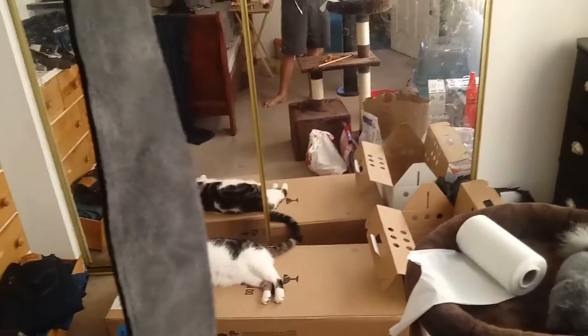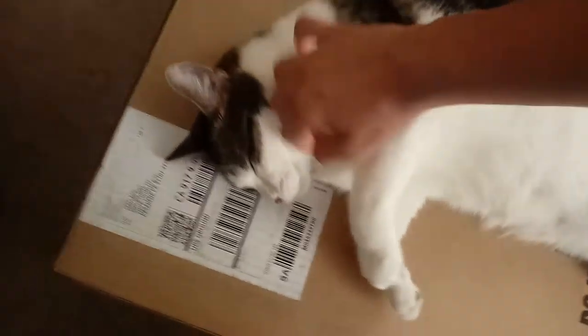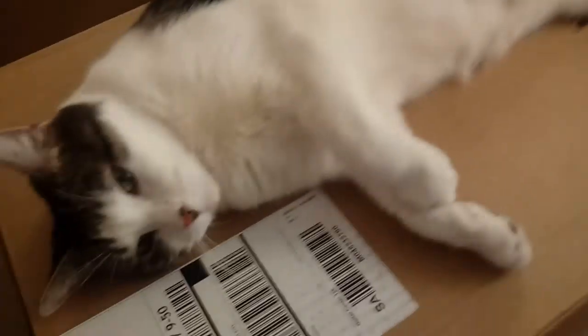We got a guitar cable, we got our amp right there, back to my acoustic guitar. Got a little strap here. I bought this all separately. Yeah, let's see if we can get him off. You can see the color — it's black on one side and square on the other. Cats do love cardboard boxes.